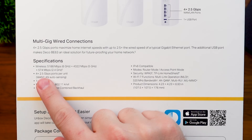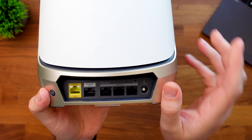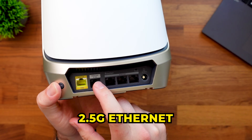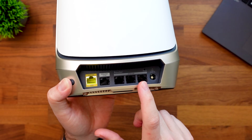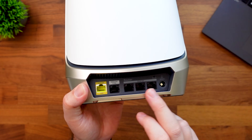Another thing I want to show you are the ports on our devices. The Orbi 960 series has a 10 gig internet port, so whatever internet service you have can be plugged in up to 10 gigs. Next it has a 2.5 gig ethernet port — good for connecting to another router — and the rest are 1 gig. I'd recommend at least having a gig on every single port. We're kind of getting to the point where 2.5 gig is going to be the new standard going forward, but at least have a gig on everything.